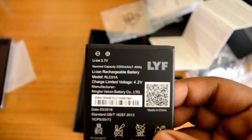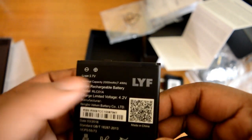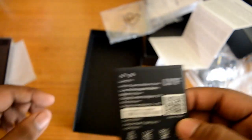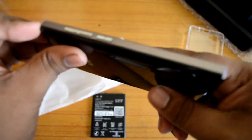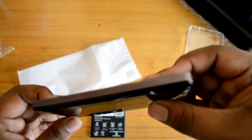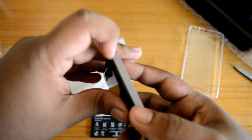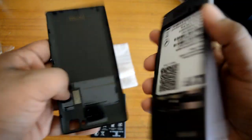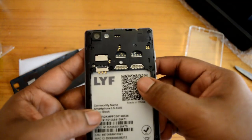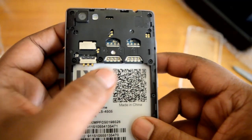It is a 2000mAh, 7.4 volt battery — nothing on this side, just the Lava branding. Here is the phone. Let me open the back side. Here is the Lava branding, dual SIM, micro — both SIM slots: SIM 1, SIM 2. And here is the micro SD slot. Let me quickly put the battery in.